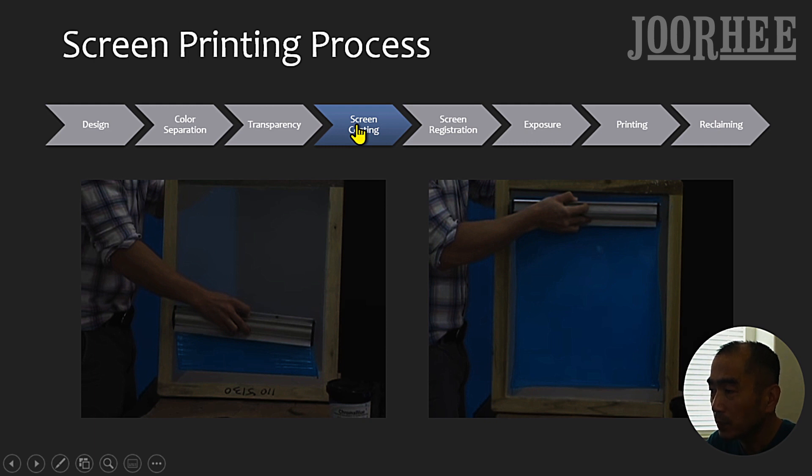The fourth step is Screen Coating. Coated screens must be completely dry before being exposed. Because emulsion is light sensitive, coated screens must be kept out of light sources, preferably in a dark room while being dried. For mesh count, we recommend 100 or 110 mesh count for beginners.